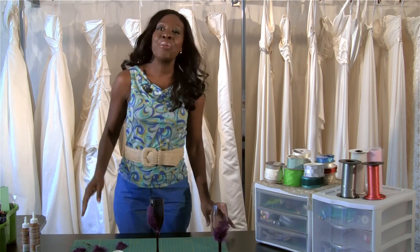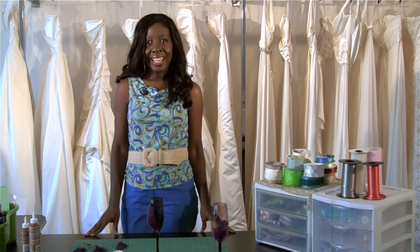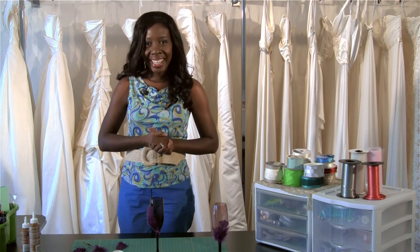It's just that simple. That's how you make toasting glasses for a wedding. I'm lifestyle and etiquette expert Elaine Swan, and I'll see you next time.